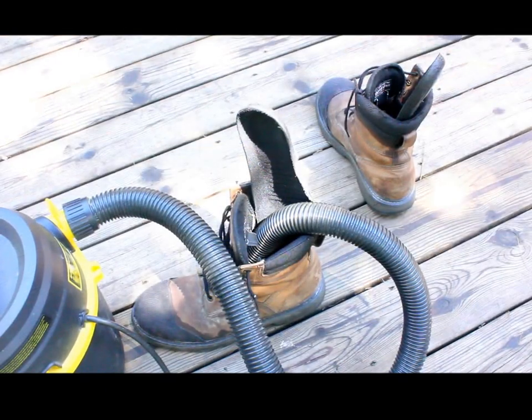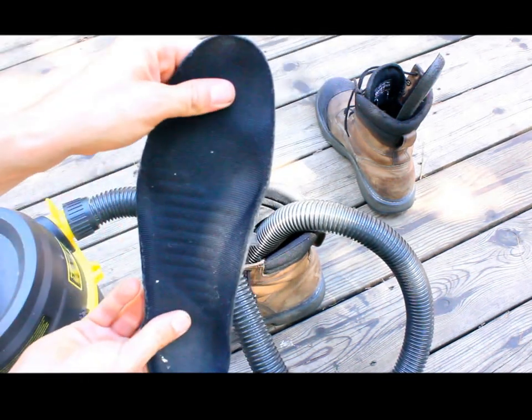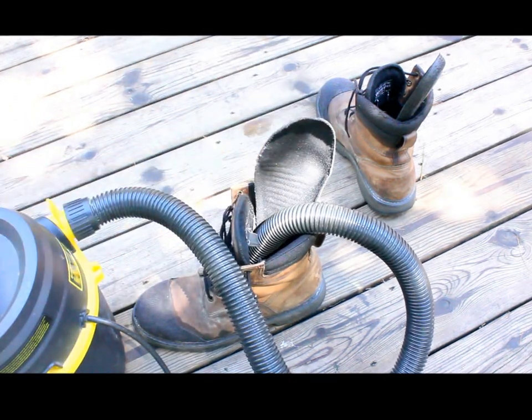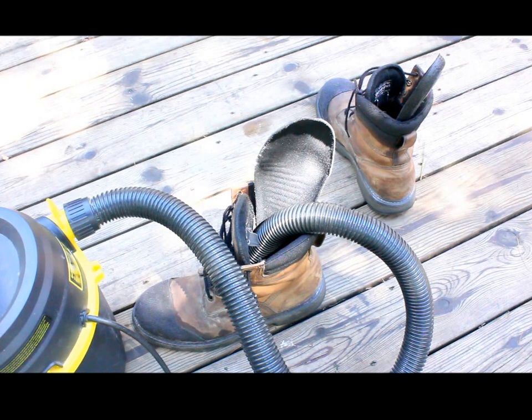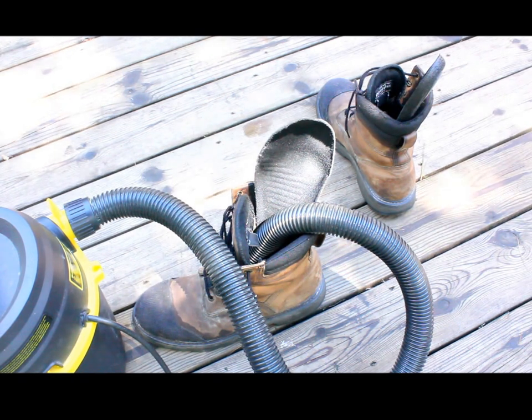Halfway through this process, I take the insole and flip it around, because now the top part is dry. I put the bottom part in, and then the wind from the vacuum cleaner will dry that part too. Alternatively, you can just leave them out overnight and they'll dry, because they're very thin — they'll dry quickly. The inside of the boot won't, but the insole will if you leave it exposed to the air out of the boot.